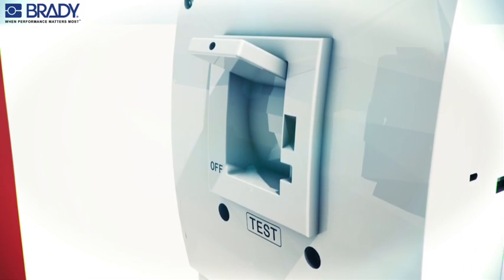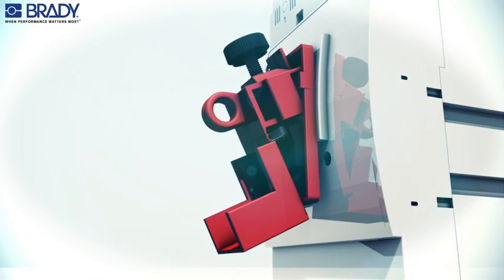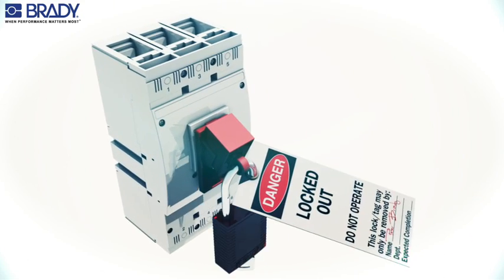With the circuit breaker in the off position, install the cleat and lockout device with the cleat in the recessed area of the circuit breaker. Rotate the thumbwheel clockwise to secure the lockout device to the switch tongue. Attach the padlock with worker's tag.